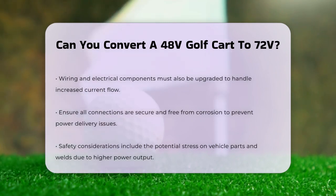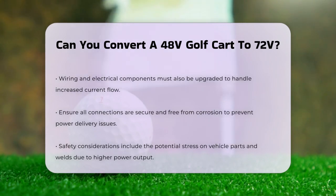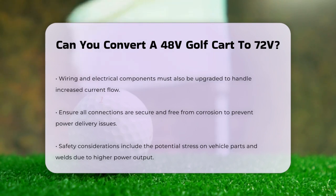The wiring and electrical components also need to be upgraded to handle the increased current flow. This includes ensuring that all connections are secure and free from corrosion to avoid any issues with power delivery or overheating.